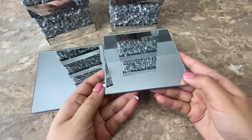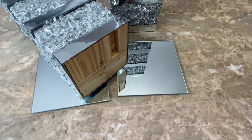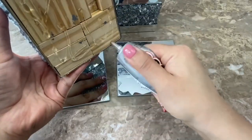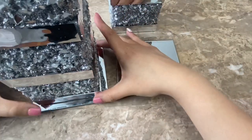Now I'm going to be using these 5 inch mirrors that I bought at Dollar Tree to glue to the bottom of my candle holders. I'm going to be gluing them on with E6000. I made sure to center the candle holders onto the mirrors and set them aside to dry.